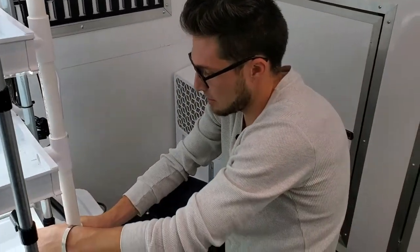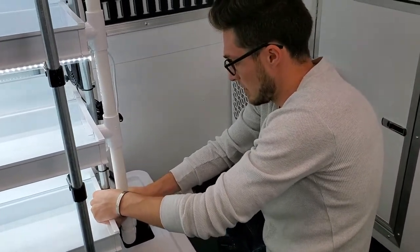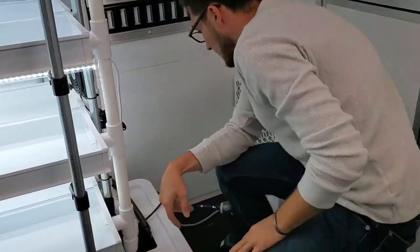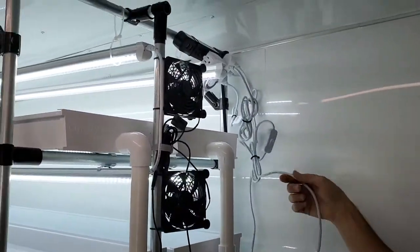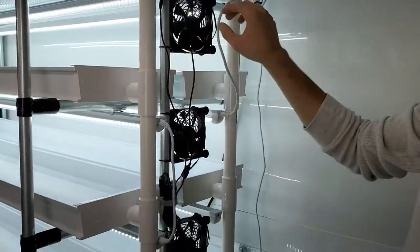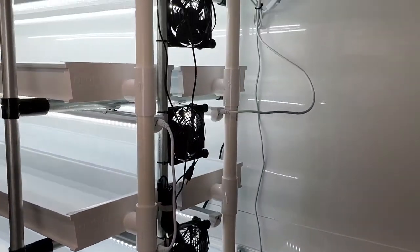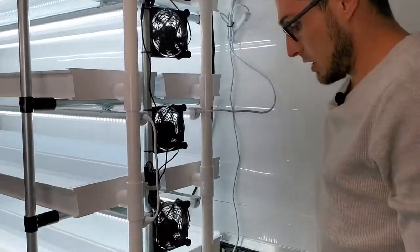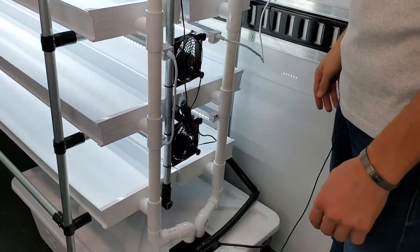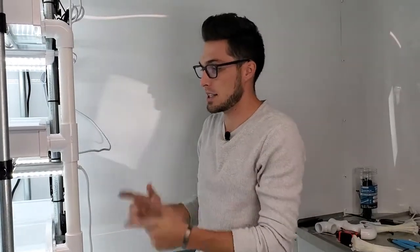All the fans are good to go. I'll slide this channel back into place and now all we really have left to do is tidy up the cable management, get everything nicely organized, and then we're good to fill the reservoir and begin using this. The fans all power on at the same time because they're all daisy-chained. That's it for the actual components — frame, channels, lights, and fans. Add water and nutrients and you're good to grow.